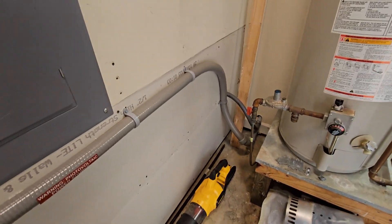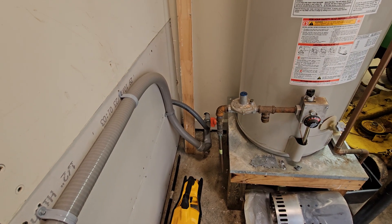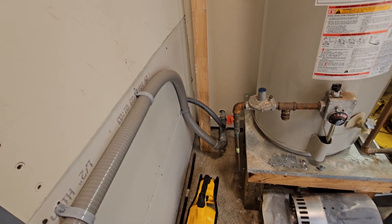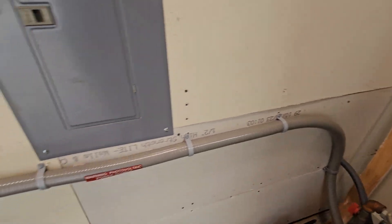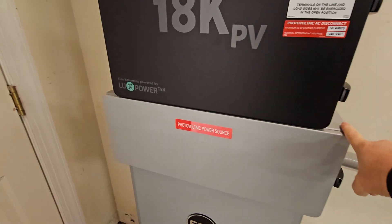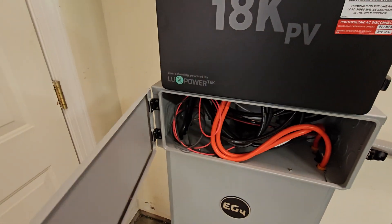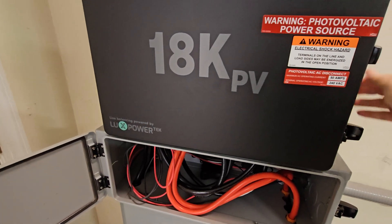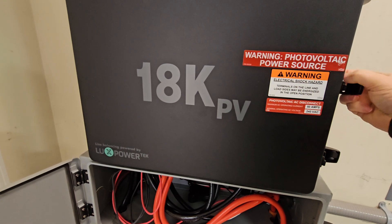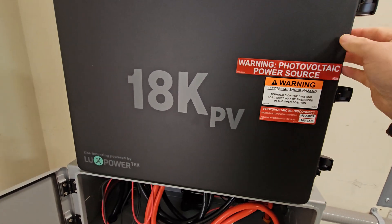My DC comes from underneath the house — my crawl space — through the one-and-a-half inch conduit, into the flexible conduit, and into the distribution box. This setup is all really straightforward; the instructions are really good.